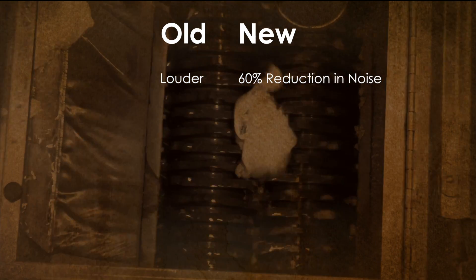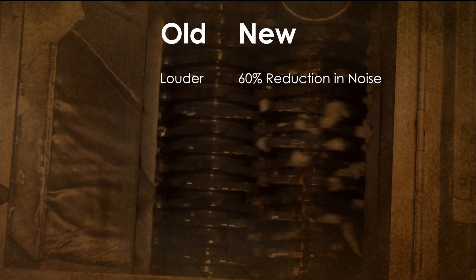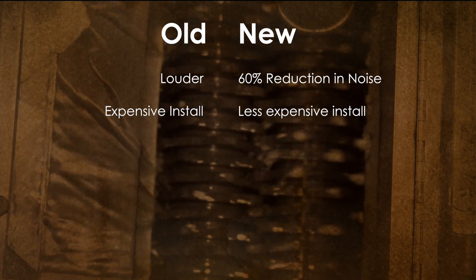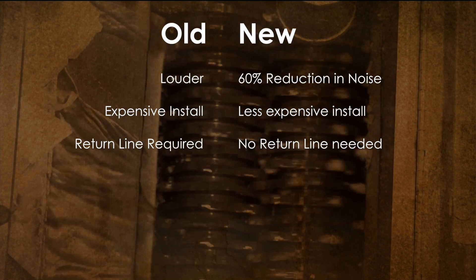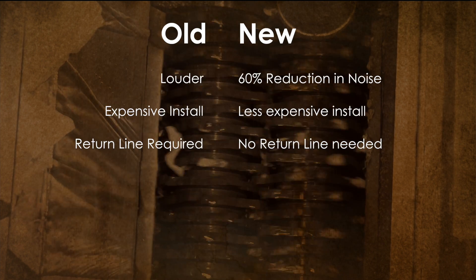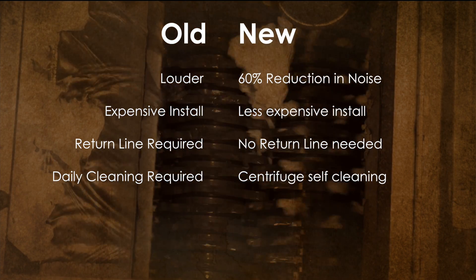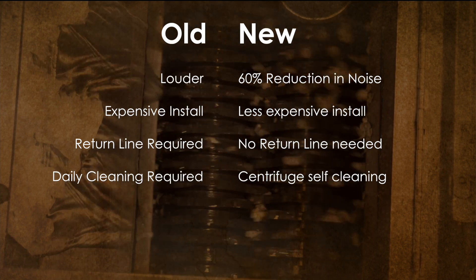That is a 60 percent reduction from the standard pulpers. With older pulpers, you will need a much more expensive installation, due to the fact that they use a return line to keep the pulper grinder filled with water, among other things. Daily cleaning is labor-intensive with the old pulpers, whereas cleaning this system is a breeze.